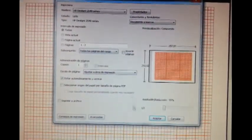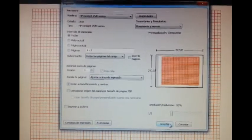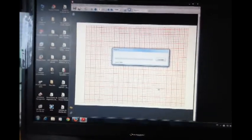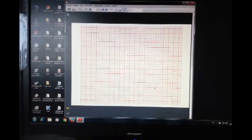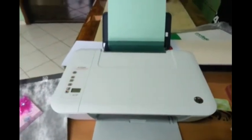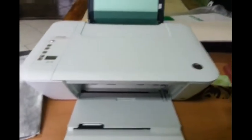It has two pages in this. So what I will do is just print and go to accept, and it will print two pages. It's a little bit slower. There you go. I'm going to turn this on because this is not on. I'm sorry.